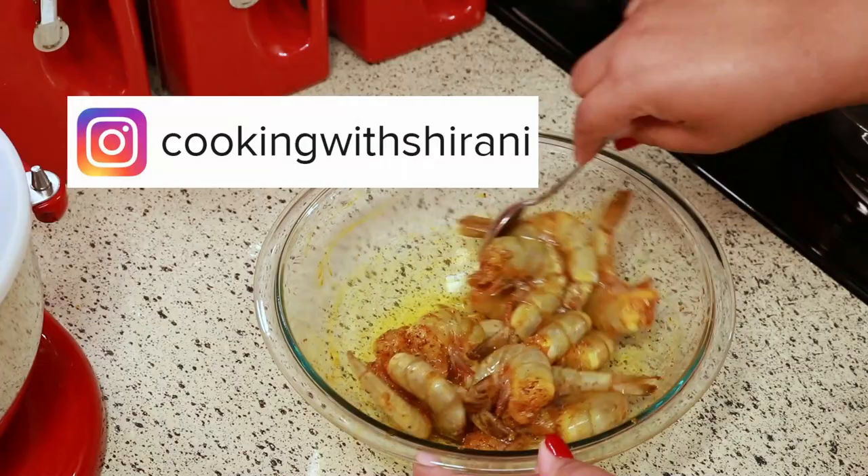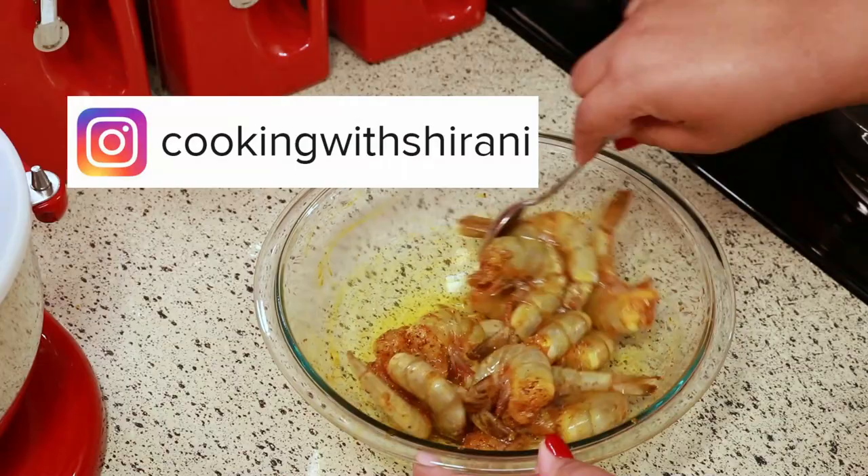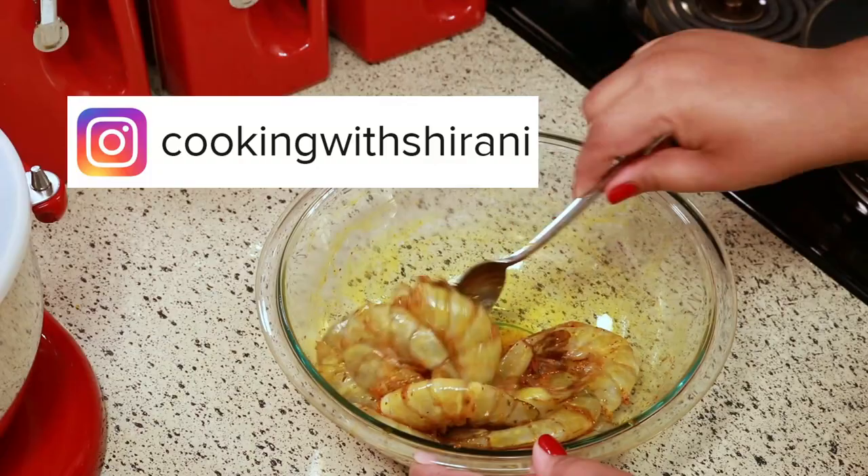If you haven't followed me on Instagram yet, you can do so at Cooking with Sharani. I'm always sharing stuff in my stories over there, so follow me if you don't want to miss it.